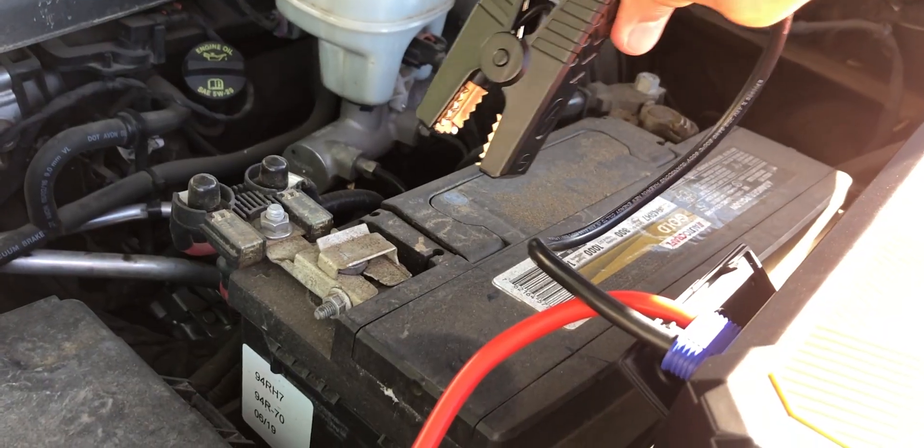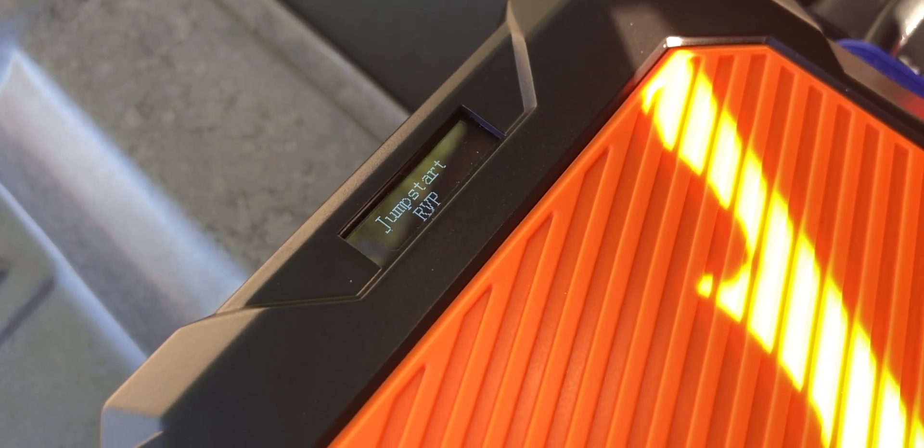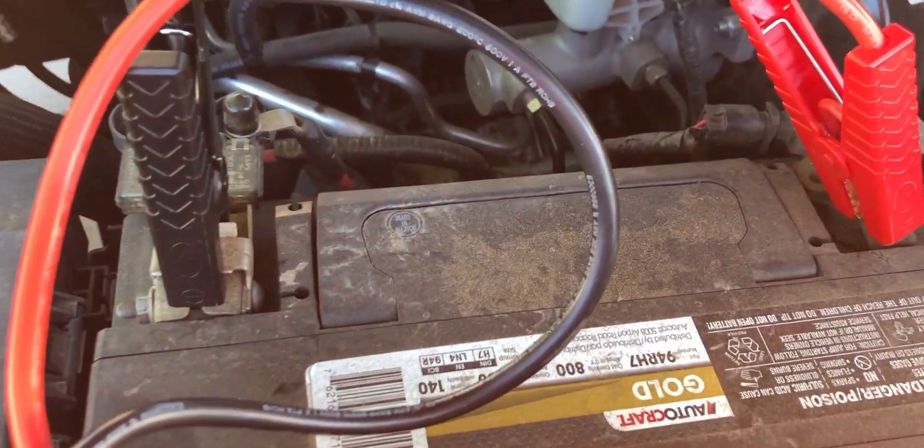But what happens if you put it on backwards? Let's find out. This time we're going to put negative to positive and positive to negative. We got a beep, and it's continuously beeping — it says 'reverse polarity.' That means you better take it off, because something's going to go horribly wrong.